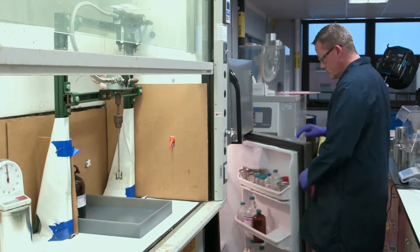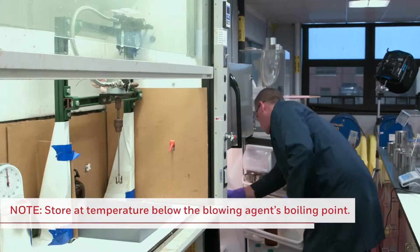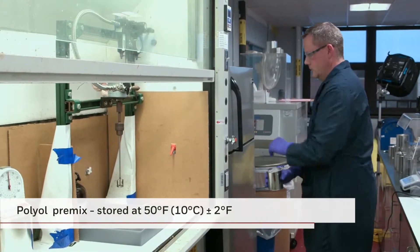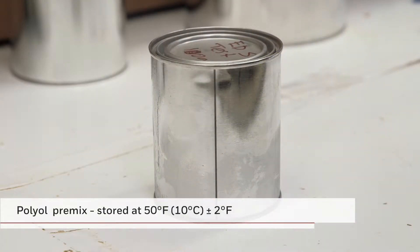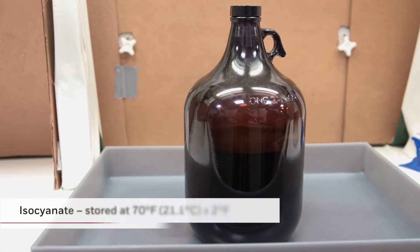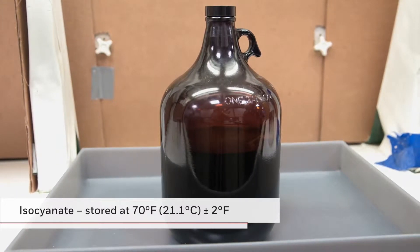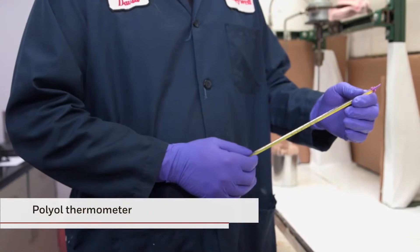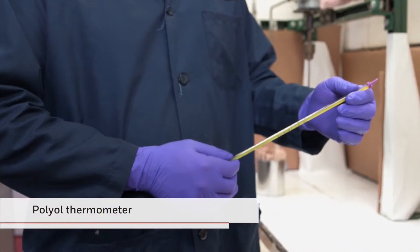The polyol premix is prepared and then stored at a temperature which should be below the boiling point of the blowing agent. In this video, our polyol premix was stored at 50 degrees Fahrenheit, plus or minus 2 degrees, or 10 degrees Celsius. The isocyanate is kept at a room temperature of 70 degrees Fahrenheit, plus or minus 2 degrees Fahrenheit, or 21.1 degrees Celsius. A polyol thermometer will be used to ensure that the polyol premix is at the proper temperature prior to mixing.